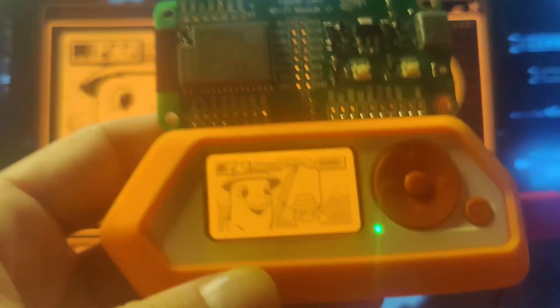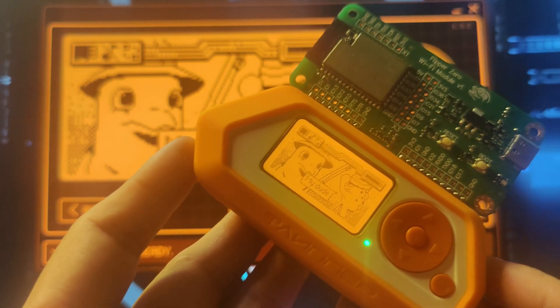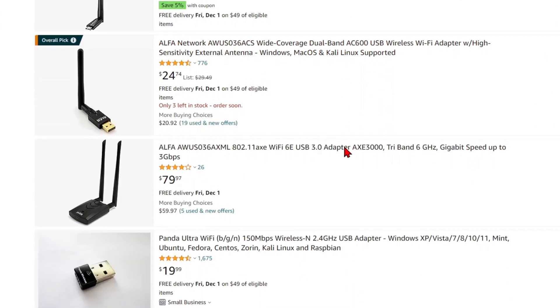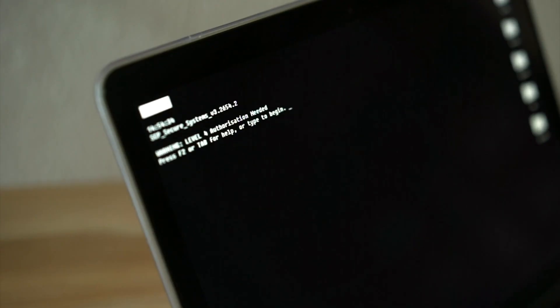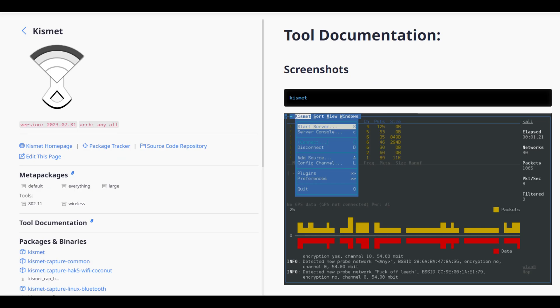Wi-Fi adapters with monitor mode can do all of the functionality that the Flipper Zero's Wi-Fi dev board flashed with the Marauder Framework can. All of the Alpha and Panda wireless adapters have monitor mode, and there are tools in Linux that help you with wireless attacks. A good place to start is Aircrack-NG and Kismet.